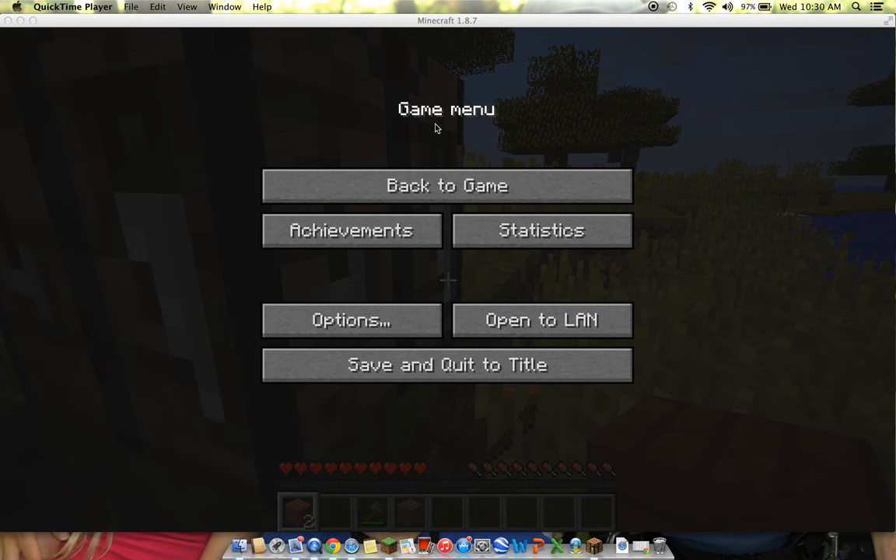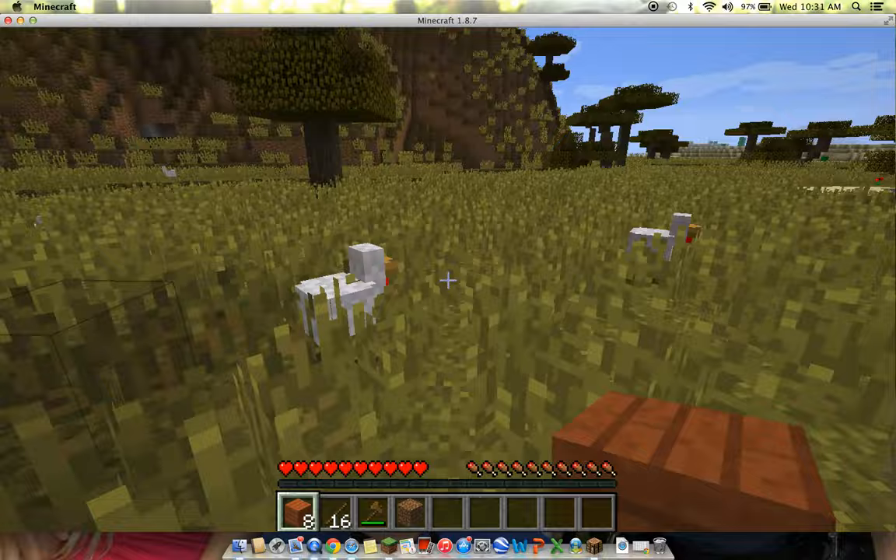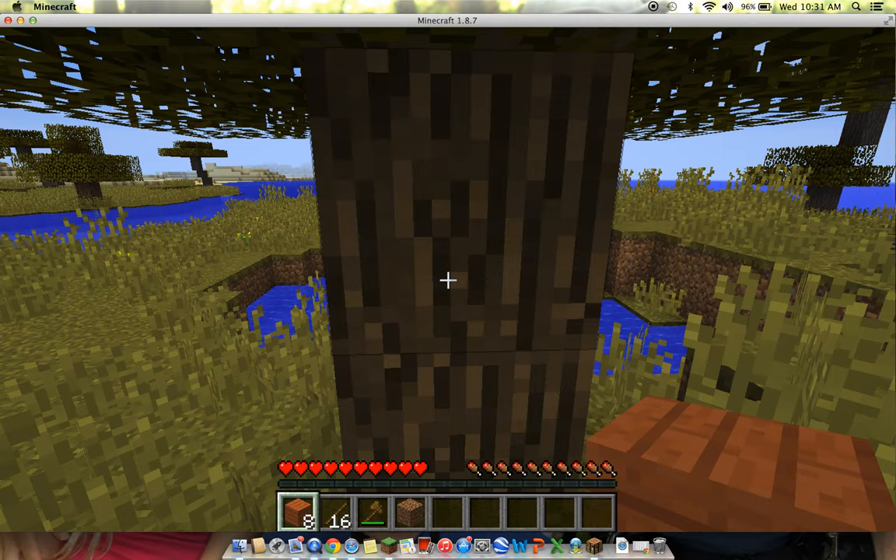Hi guys, it's Ryan. I'm gonna show you how to make a crafting table and a pickaxe. So first you're gonna get some wood — any kind of wood is good.